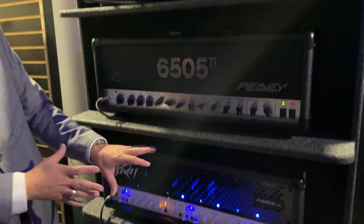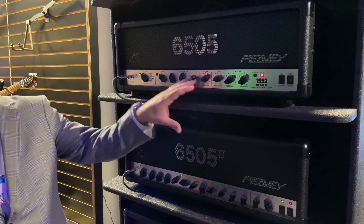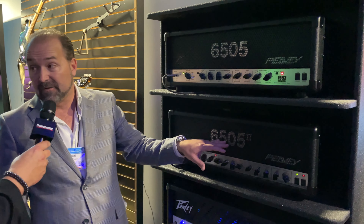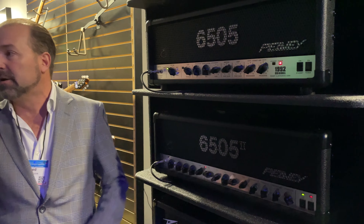After we finished that project, we said, you know what, we've got to go back and make these right. So we put the new output transformer in the single-channel 6505 and in the 6505 II. We also added a switching input power supply — a feature artists have been asking for for years — so now it runs on 120 or 240 volts on the same amplifier. Guys who tour in different countries don't have to have separate rigs all over the world.